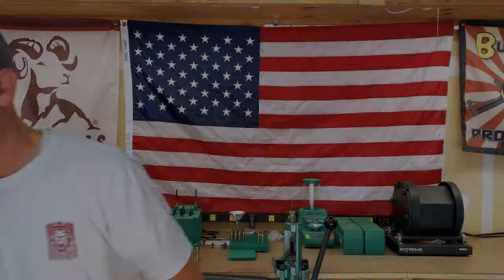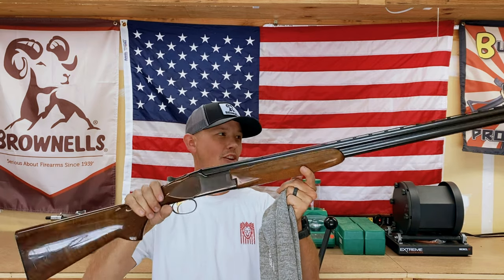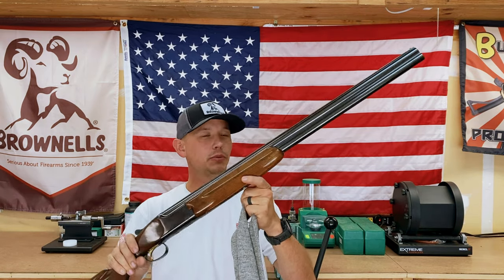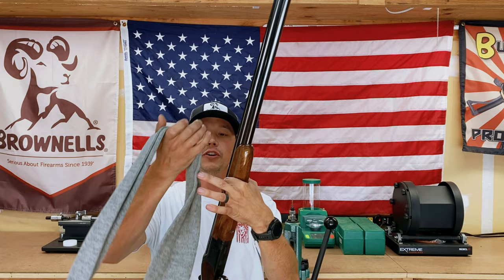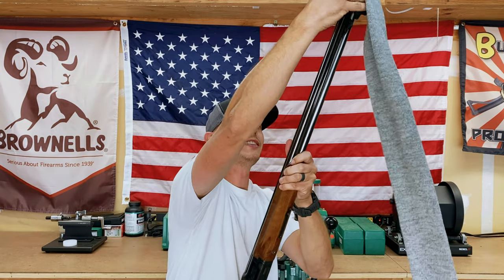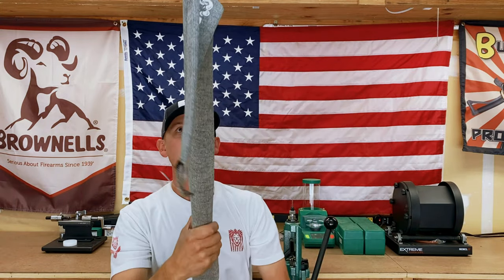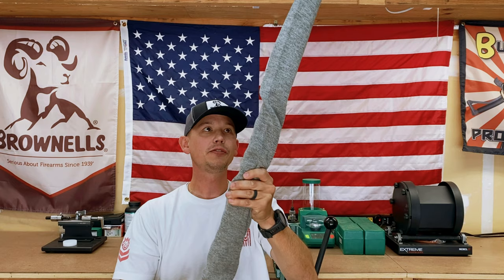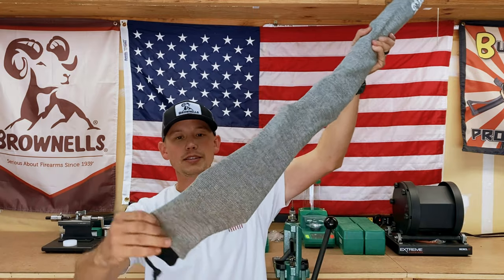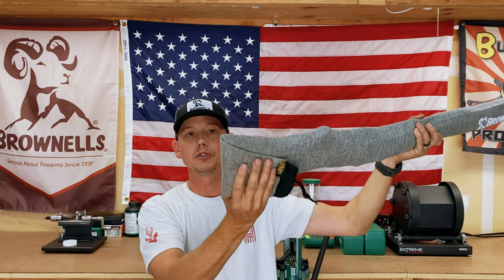This is a Charles Daly Miroku over/under 20 gauge shotgun I acquired a little while back — a beautiful shotgun. I keep it in one of the 52 inch Sack Ups gun socks. Over/under shotguns go on very, very easy because there's really nothing to stop the sock from sliding onto the gun. You just pull it on like that and it is protected. I keep it in my safe like this and it just keeps it from getting marked up when I put other guns against it. It has some excess at the bottom that I just fold over when it's in the safe.